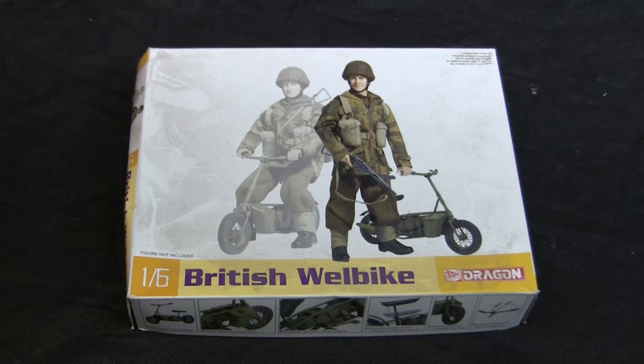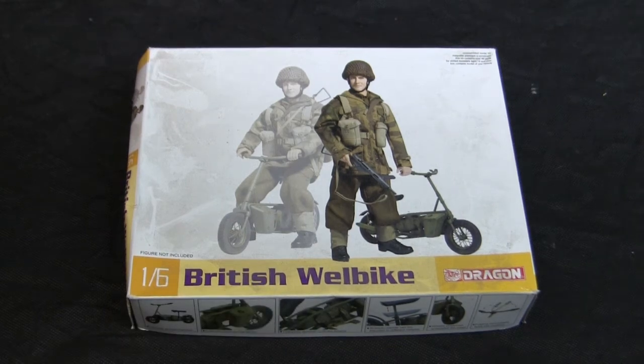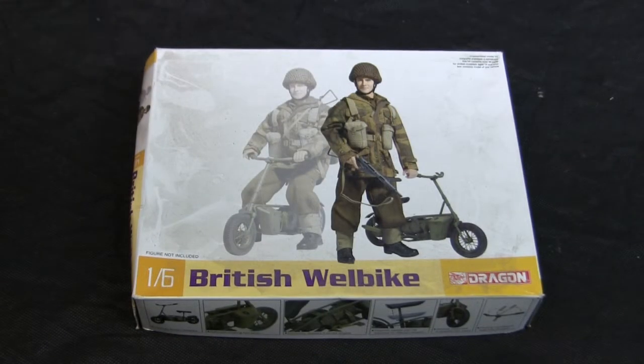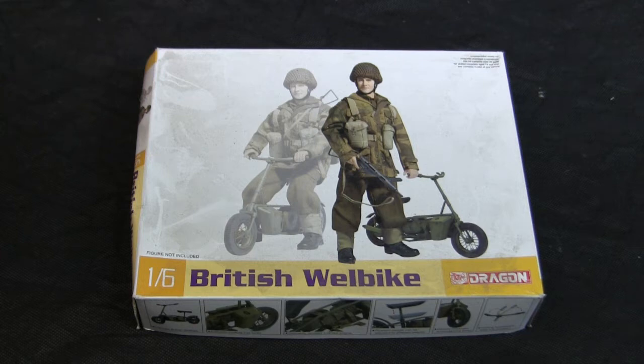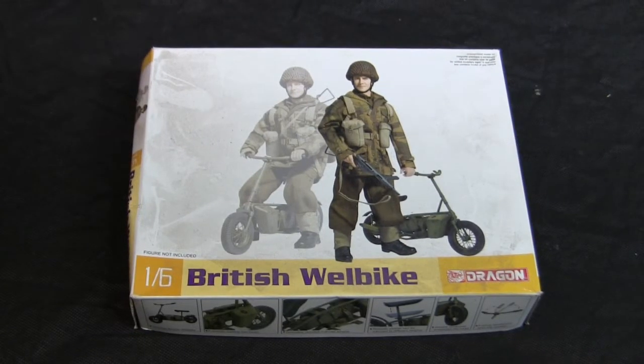The model was released back in 2012, and I don't believe it has been re-released in recent years like their Jeep or Sherman. At the time of release these kits were fairly prolific, found on many online retailers such as eBay, Amazon, and online hobby shops. In recent years, however, these kits have become much scarcer, and these days you're probably going to encounter one primarily on eBay.